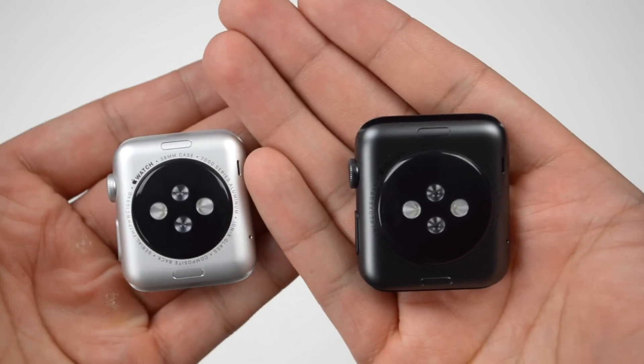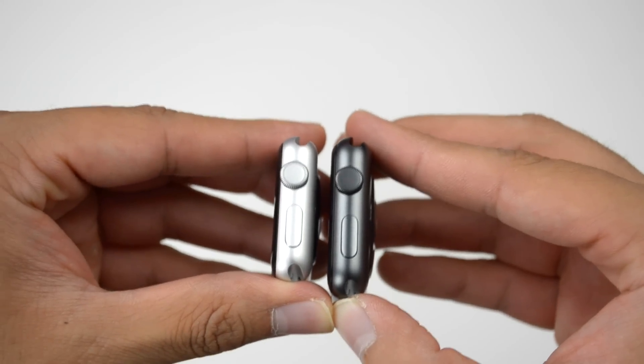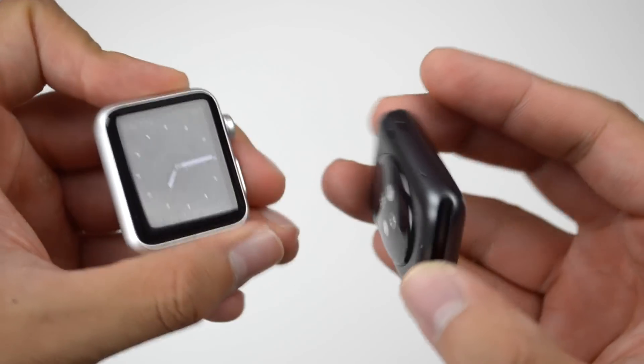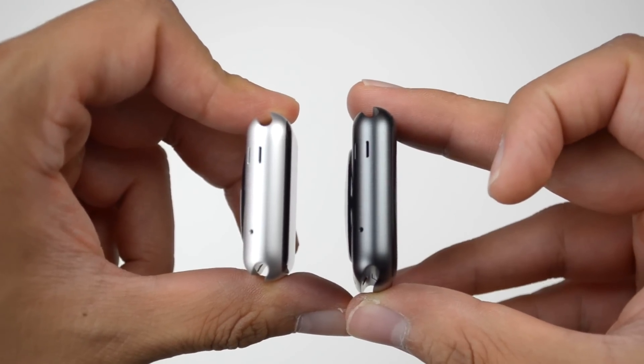The 42mm is going to be 35.9 millimeters wide — so a little wider and a little taller. They're both going to have the same depth, so you're not going to see any difference there. As far as the casing weight, the 38mm comes in at 25 grams and the 42mm comes in at 30 grams. You'll see a difference in screen size, but as far as thickness, there's not going to be a difference between the two.